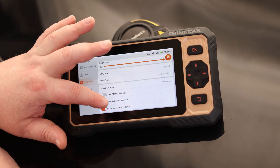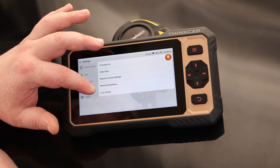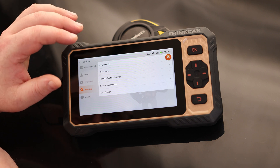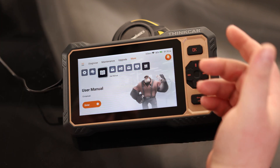We also have our basic settings where we can adjust units to metric, clear the data, or restore factory reset. We can actually cast the screen, so if we want to see this on a larger display, we can do that — great for training purposes. We have online service and a user manual built right in, which is nice.